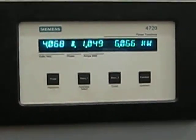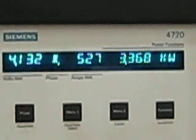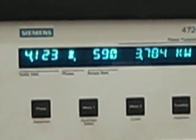1,000 amps right there. Yeah, it doesn't start to hum until you get to about 2,000. Or maybe 1,500.